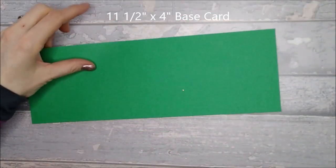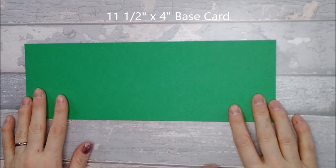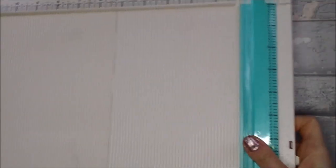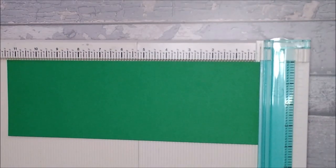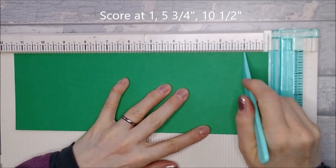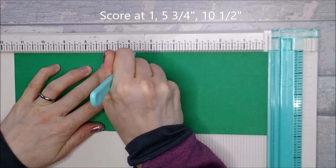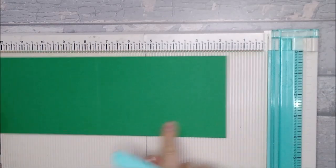For starters you're going to need a piece of card that is eleven and a half by four. So that's my piece of card that's eleven and a half by four. You need to get your scoreboard out, and you're going to need to score this at one inch, at five and three quarters, and ten and a half.